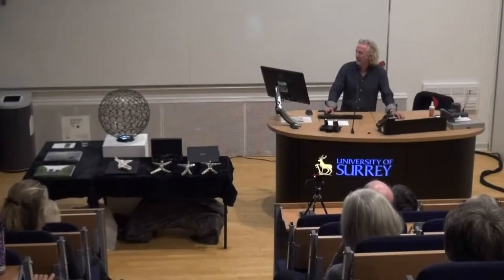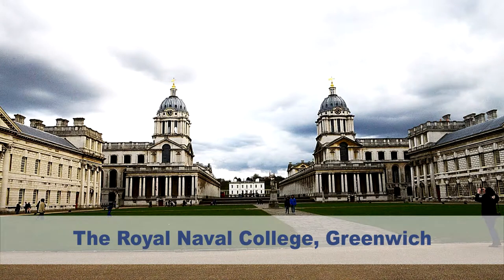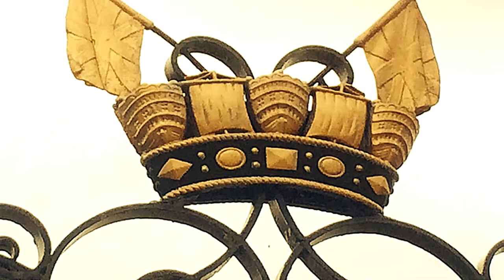I got invited to do a sculpture by the Naval College in Greenwich. The building was originally built for seamen, so I was looking at the Wren architecture here to get some inferences from that, and looking inside some of the buildings, getting the inferences of shapes and styles that might work for me.